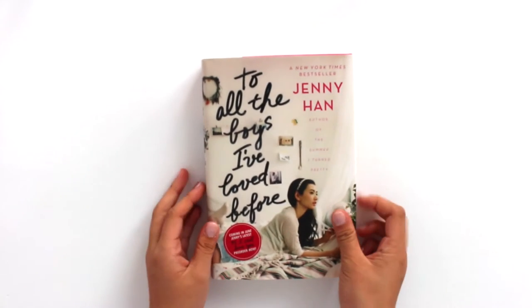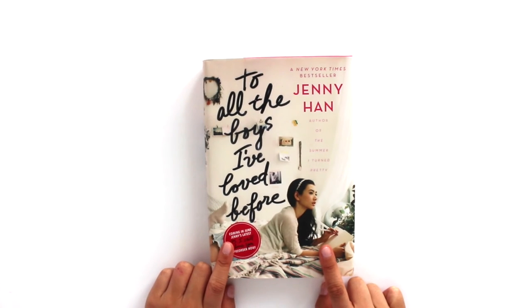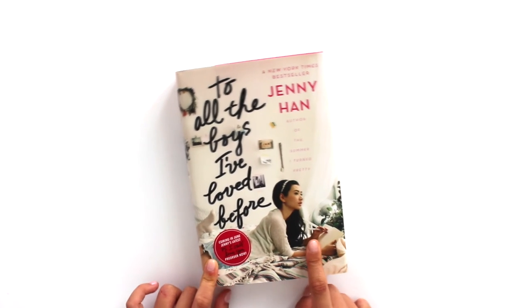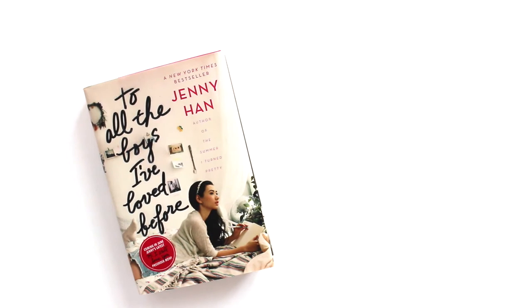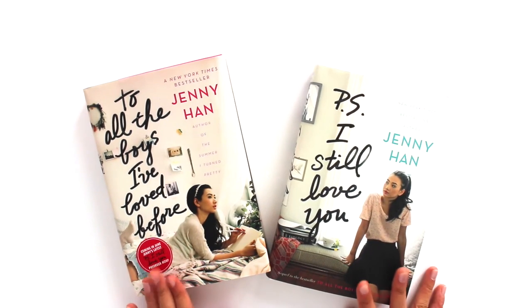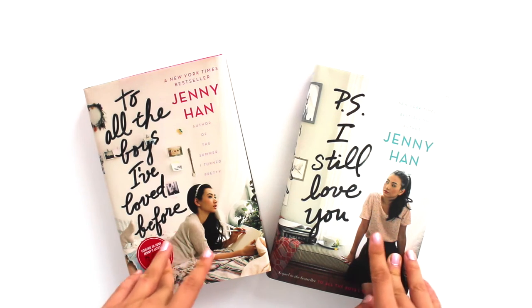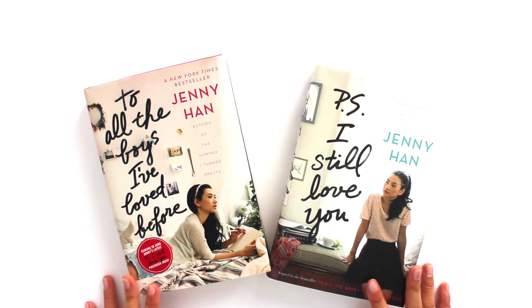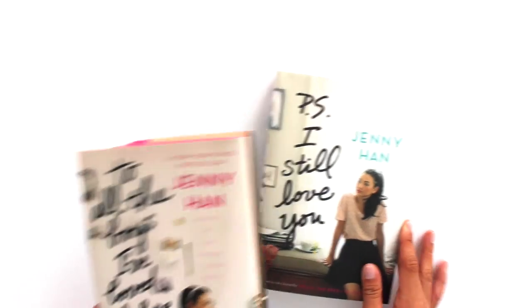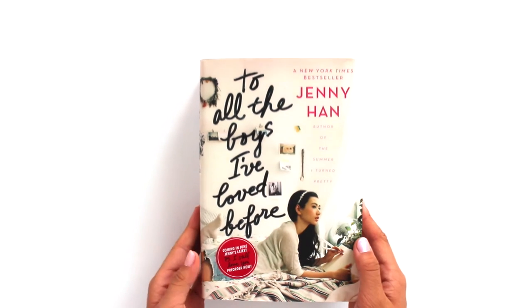Another easy present you can give them is just any book. This is my favorite book I read three days ago and I love it so much. It's To All the Boys I Loved Before by Jenny Han. If they have a sequel, you can pick that up too — in this case it's a duology, so I also read P.S. I Still Love You the next day because I'm obsessed with this series. I think this book has a lot of events, it's not just plain, and the concept is really awesome. That's the third gift idea.